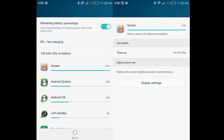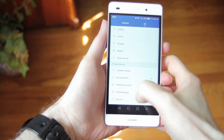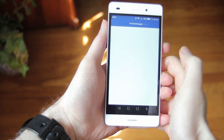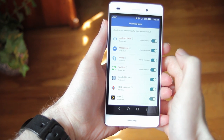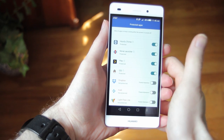Battery life is really good. I always got a full day with close to four hours screen time or above while testing, and that is probably due to using a 720p panel and help by Emotion UI's protected apps feature. If you ever have trouble getting notifications with an app with your screen off, be sure to check that it's protected in the settings.